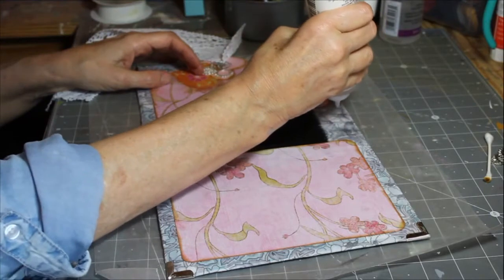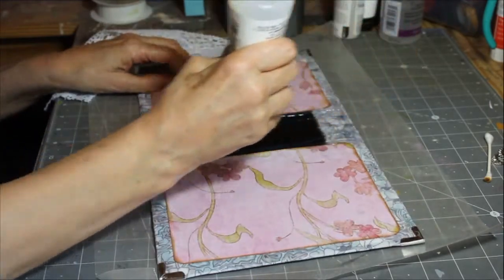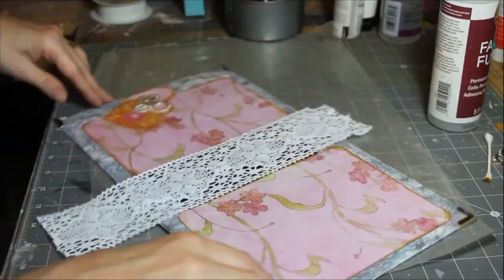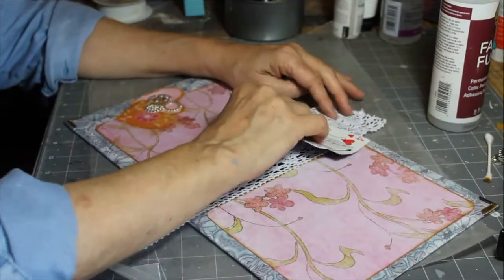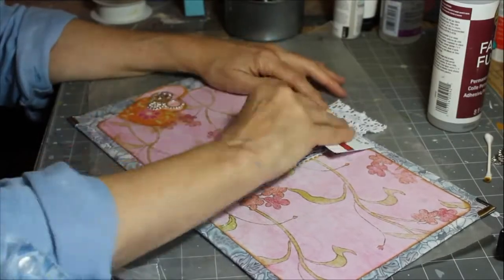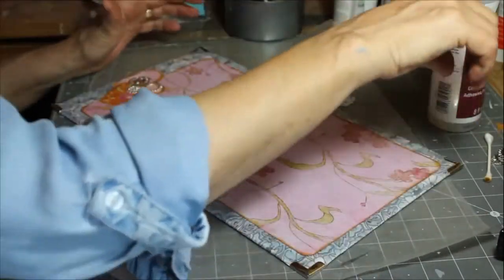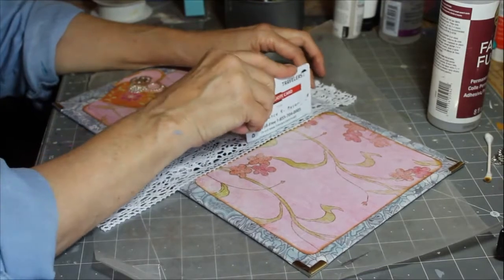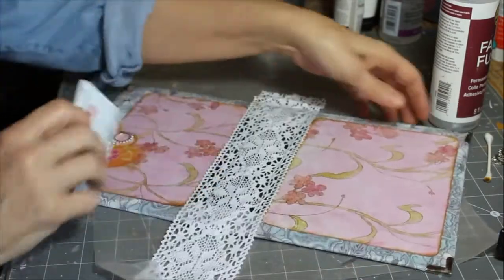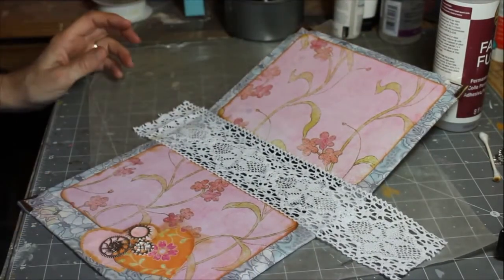I've cut a piece of white lace to glue down on this inside spine. I'm not concerned about the black duct tape showing through this lace because we're going to punch holes for the signatures and bind the signatures here, and you will not see this. I'm using a key card to spread that glue without getting my hands a gluey mess, then taking the side of it and pressing where the journal folds to get that lace glued so it will catch properly when the book folds.